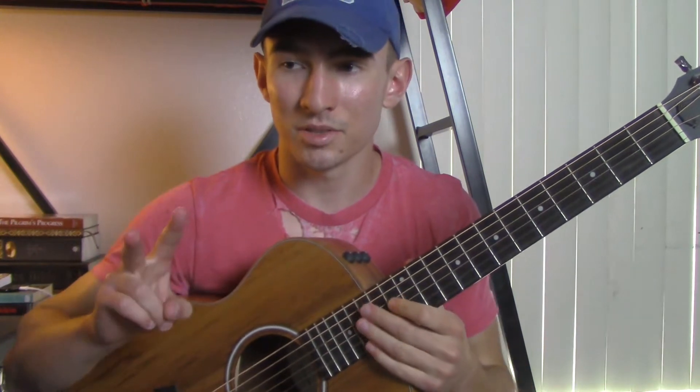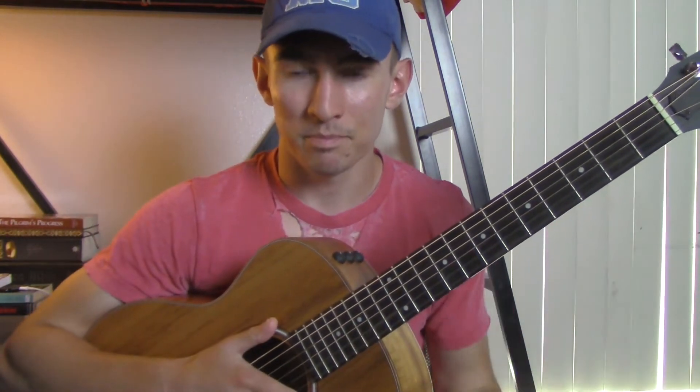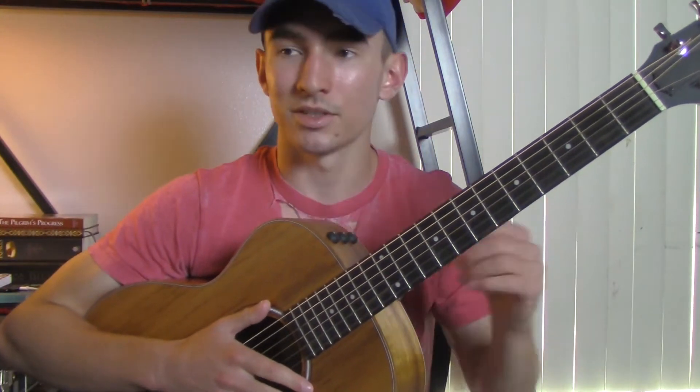So what I'll do is I'll play the first verse, the pre-chorus, and the chorus, and then I'll play the drop right after the chorus, so you can kind of see where these chords are placed in the song. And I'll teach you a really basic strumming pattern you can use at the end of the video. So let's get started.